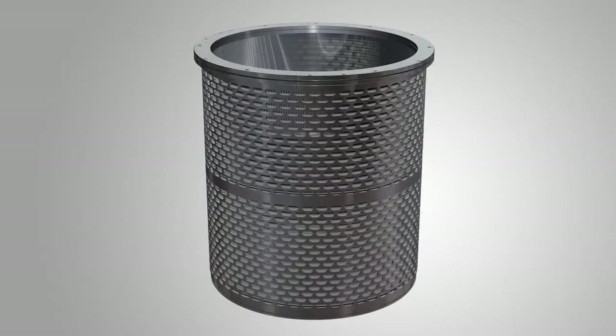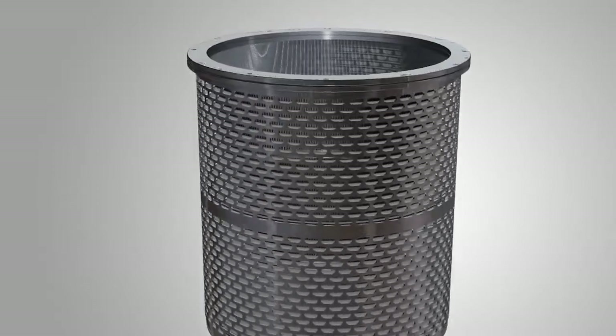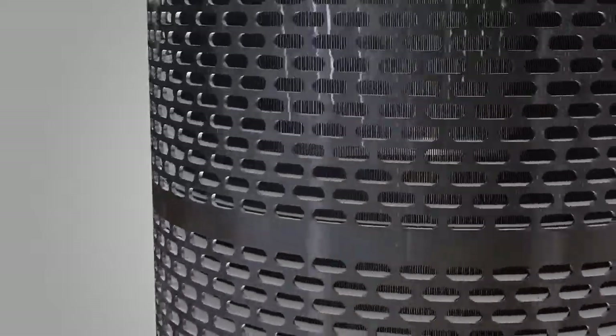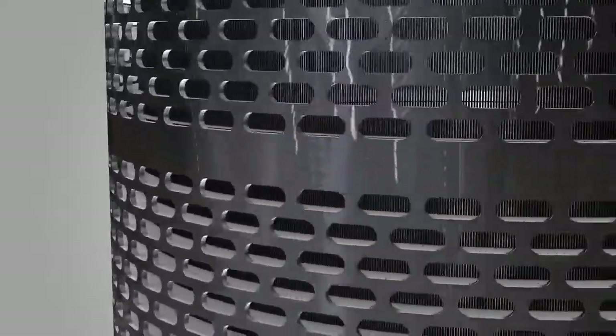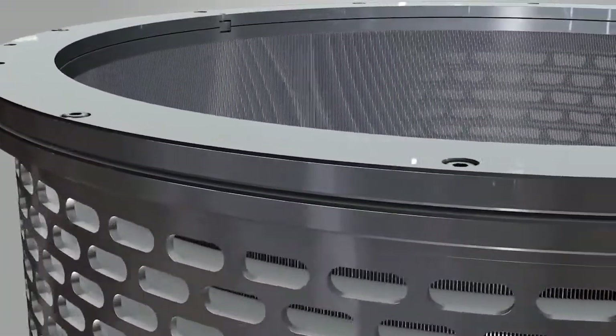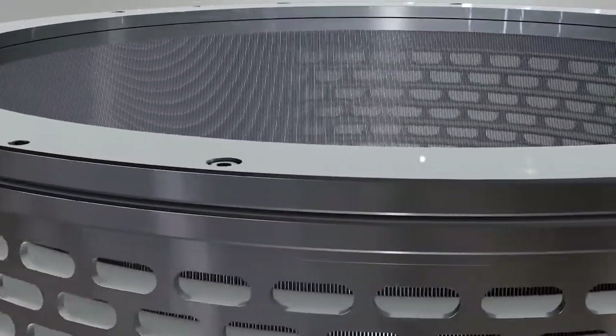We'd like to introduce you to the Angritz Bartek U-Tune screen concept, the only in-mill rebuildable basket for the pulp and paper industry. Let's walk through this new high-tech basket concept and review its advantages for your mill and your screening process.